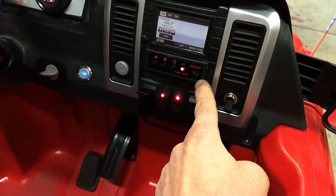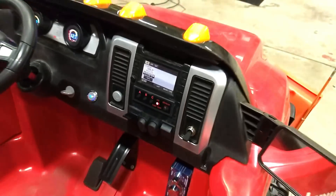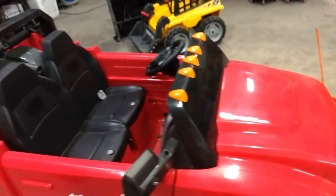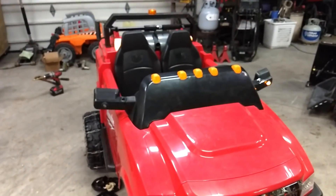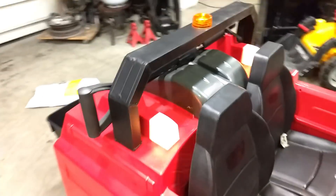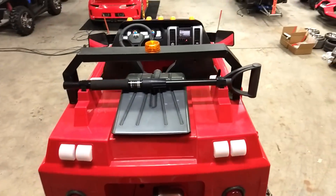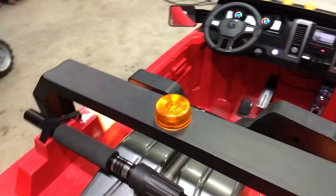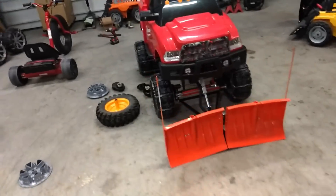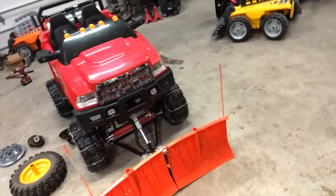This right here is the strobe controller — it's got three different modes. I'm going to turn these off so you can tell which ones are strobe. I believe we used 13 Osnium Superfluxes. We snaked them through into the mirrors, so we've got them in the mirrors, six back here, and one up on the headache rack. Yesterday it dawned on me that this is literally done. It's ready for an auto show, it's ready for a county fair.